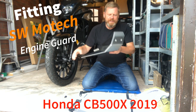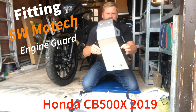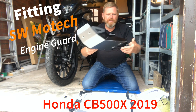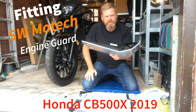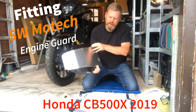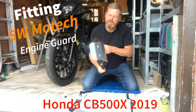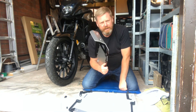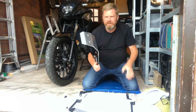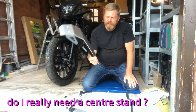Today I'm going to fit the SW Motech sump guard to the Honda CB500X, my 2019 model. I know it's not as heavy duty as the Rally Raid, but as I've explained in other videos, I want a centre stand and the Rally Raid won't fit with the centre stand, so I'm going to give this a try.